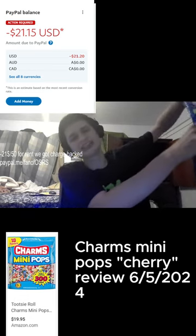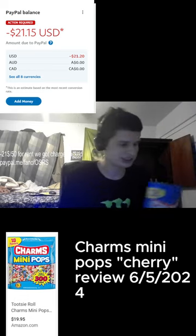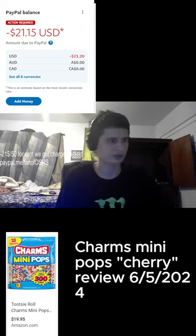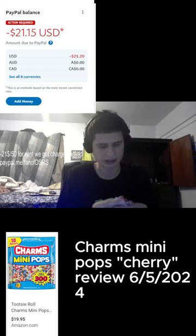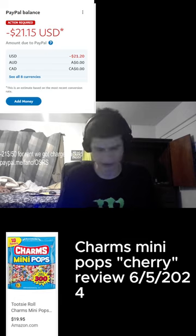I won't look first, guys. All right, we have cherry! Let me know if you have tried Charms Mini Pops. So on the bag it says a serving is three pops — that's quite a bit.